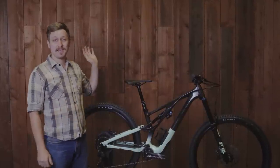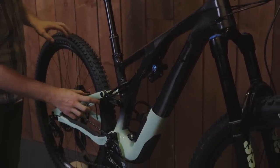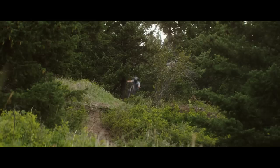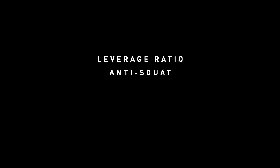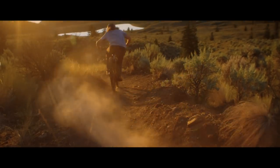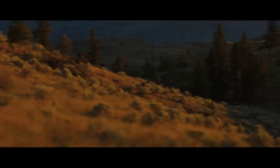My name is Ethan and today we're gonna be looking at the all-new Stumpjumper Evo. Specifically, we're gonna be diving into some of the kinematics of the chassis. Rear suspension design has a profound impact on the capability and handling of a bike. So we're gonna look at the leverage ratio, anti-squat, anti-rise, and axle path of the new Stumpjumper Evo and the reasons we tuned each of those the way that we did.